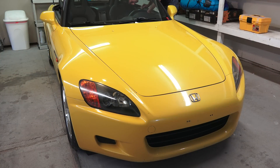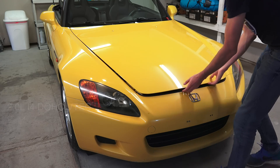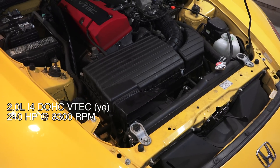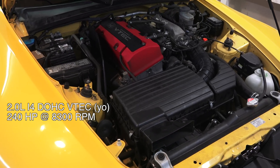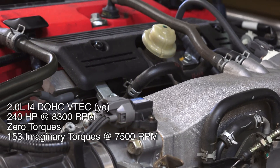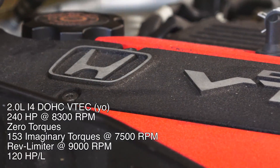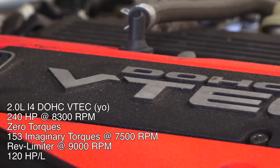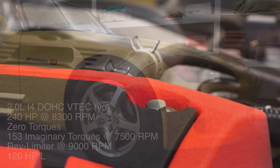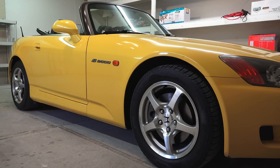Let's go ahead and pop the enormously long hood and have a look at the engine. The engine is a two-liter inline four-cylinder with dual overhead cams and the ever-popular VTEC. It produces 240 horsepower at 8,300 RPM and about zero torque until you hit 7,500 RPM, where it peaks at 153 pound-feet. The engine screams all the way to 9,000 RPM, and no Honda S2000 video would be complete without mentioning that this was the highest specific output of any naturally aspirated production vehicle on the market when it was released, only to be dethroned by the Ferrari 458 about ten years later when they too decided 9,000 RPM was pretty rad.